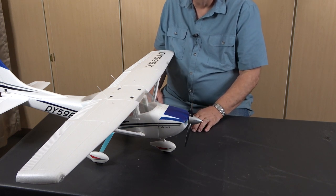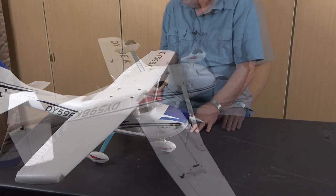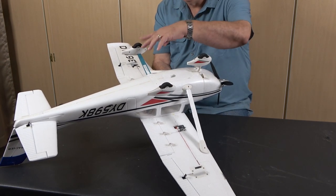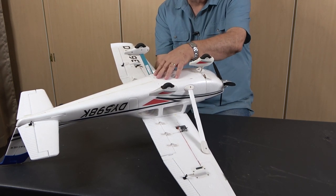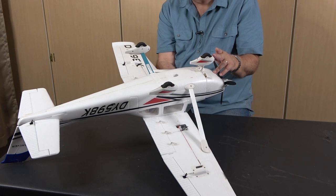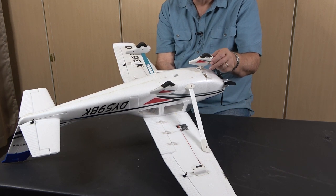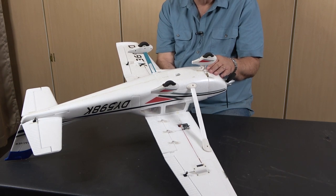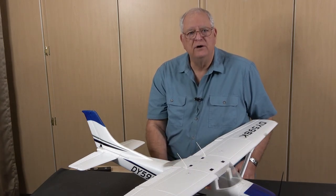The last thing we talked about was the landing gear. This particular airplane has a tricycle landing gear. There are two main gear bolted to the model toward the center of gravity, just a little behind it, and then there is a front nose gear. The nose gear is connected to the same servo that the rudder is connected to, so you use the rudder control on your radio transmitter to steer the airplane while it's on the ground. Airplanes with tricycle landing gear are usually considered easier to control on the ground. Those are the major components to a trainer model aircraft.